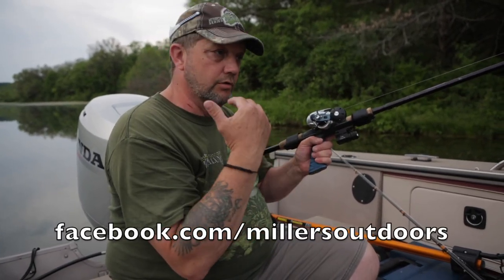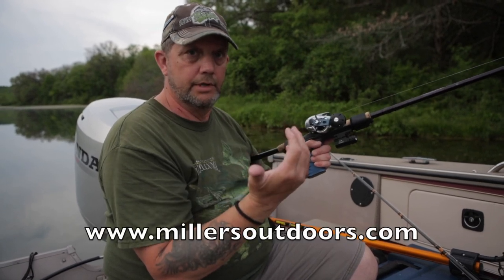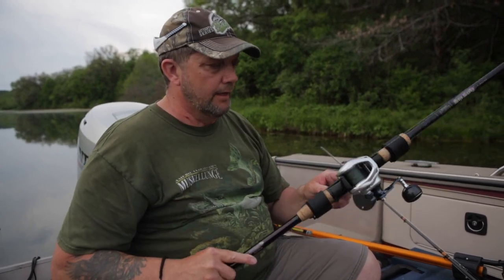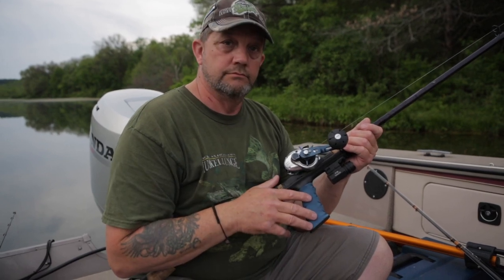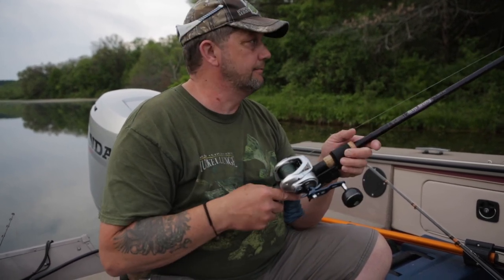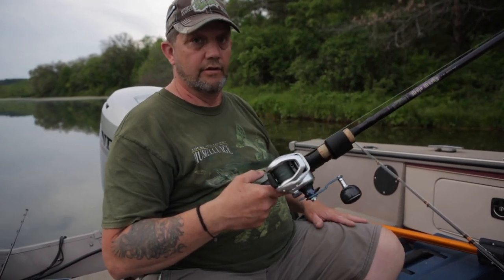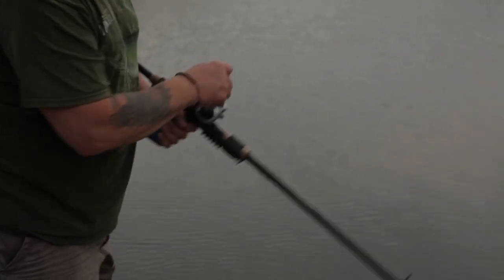These will be on my Facebook page and my website, millersoutdoors.com. You can order them right online. I'm going to guarantee these — you're going to like them so much that I'll give you a 30-day money back guarantee. If you don't like it, you can return it back to me. Let's give her a shot and see how she works. I can guarantee you, you're going to love it. Fishing longer, stay stronger.